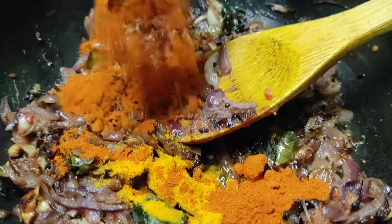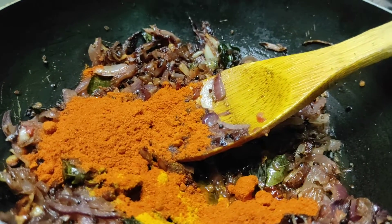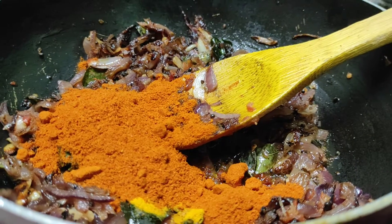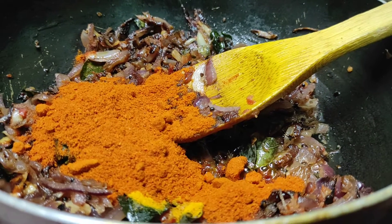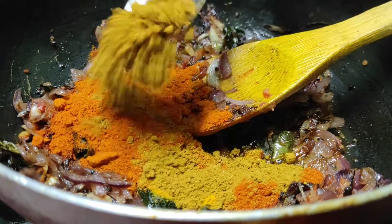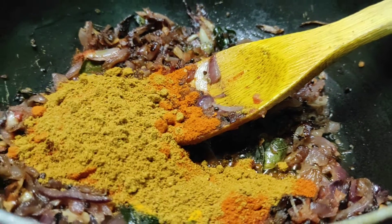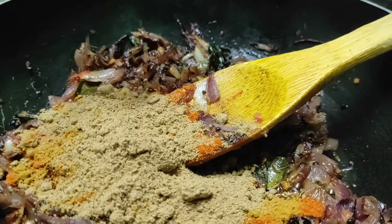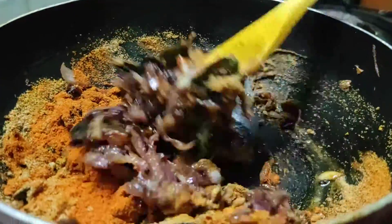Add 1-2 spoons. I will add the curry powder — 1 spoon of curry powder. I will add a little bit of curry powder.